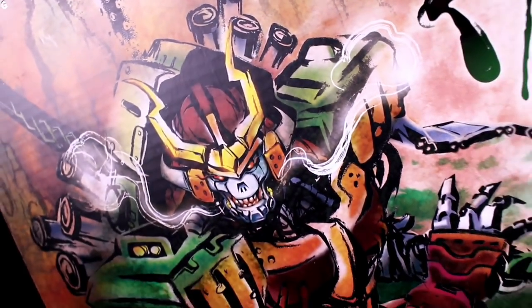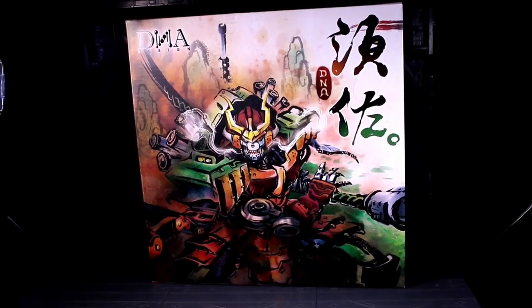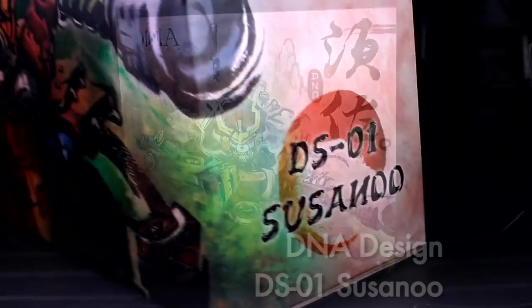Ronins and Skeletons, this is Internet Personality Vangelis, and DNA Design have provided a review copy of their first stand-alone figure release, Susano.